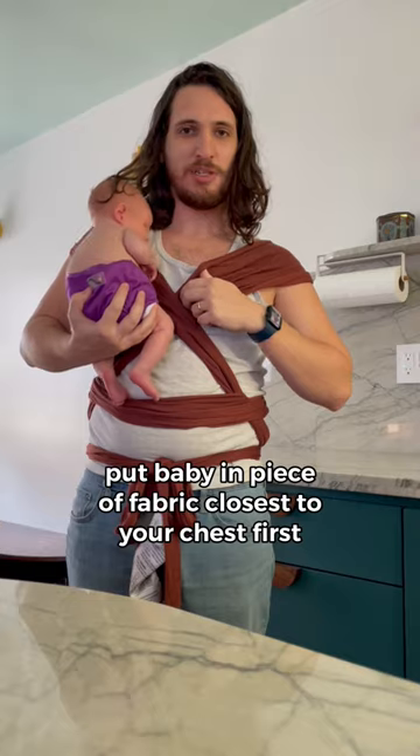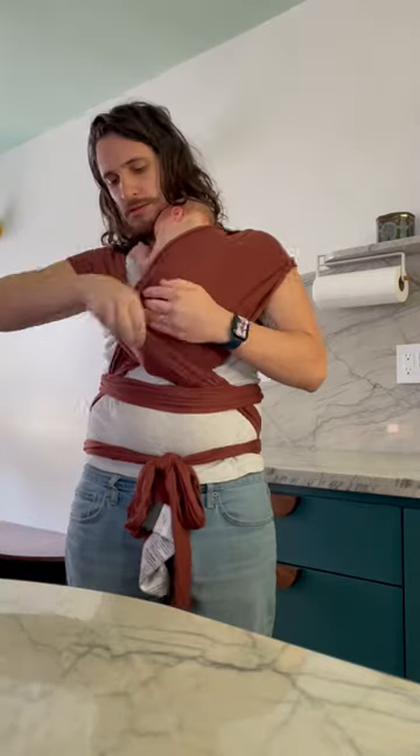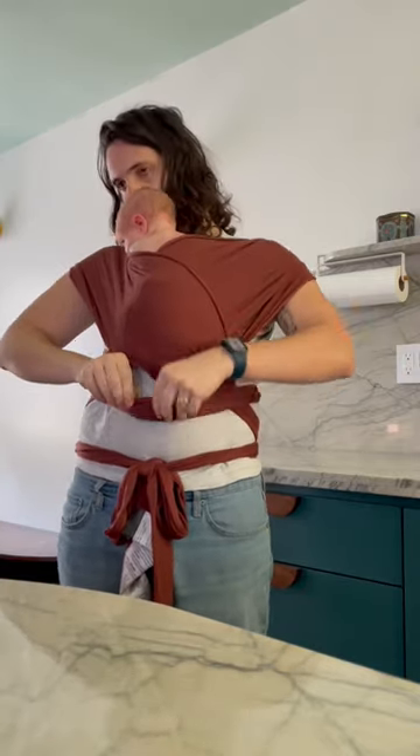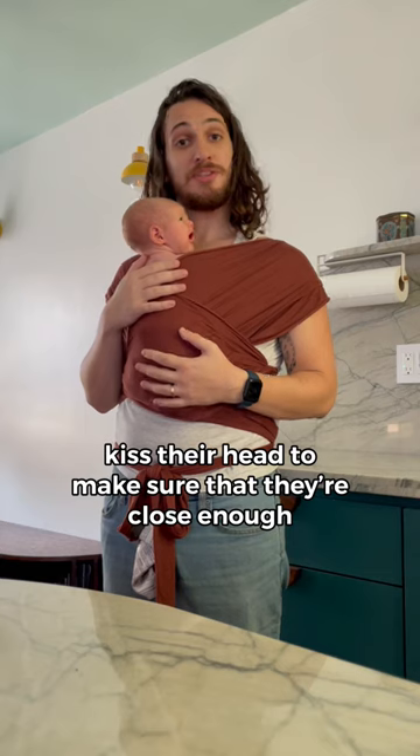Put baby in the piece of fabric closest to your chest first — flat — one, two, three. As a test, kiss their head to make sure that they're close enough.